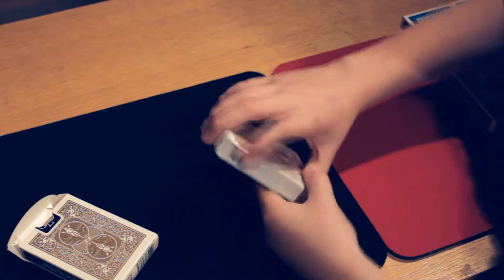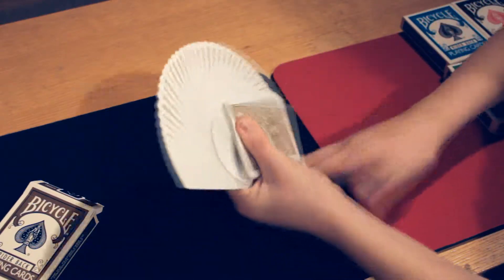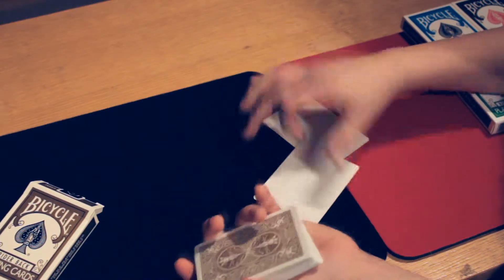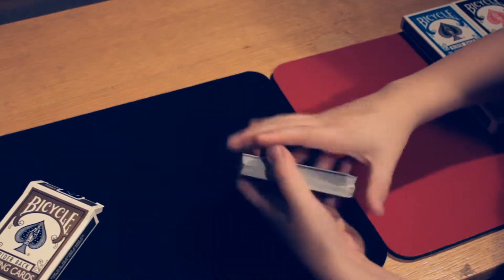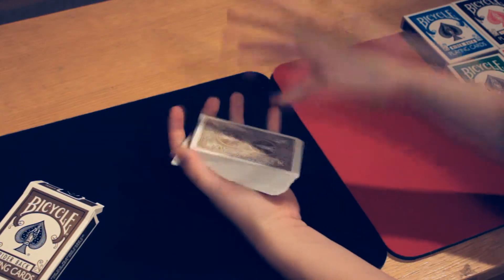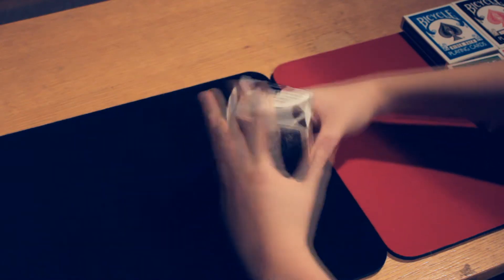These are the gold cards — pretty cool, but sometimes they don't look like gold at all. They come with two blank-faced gaff cards, which are very nice. They just give this touch by the glance. That is the Gold Bicycle deck.